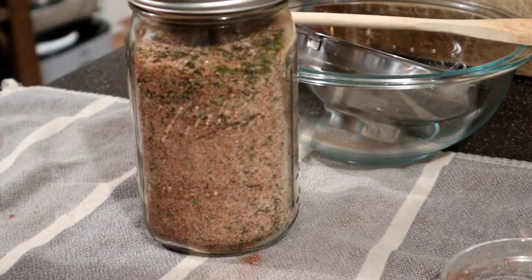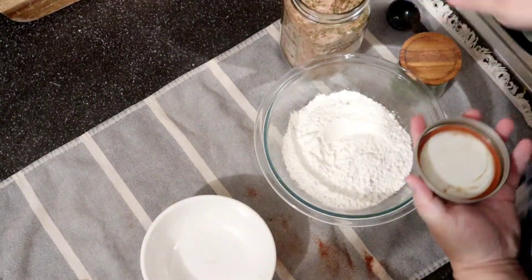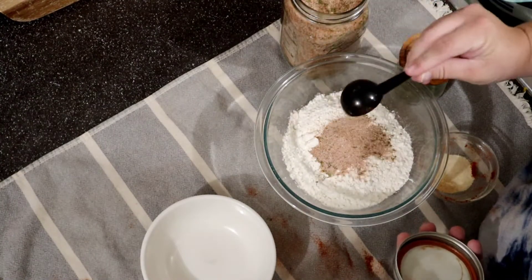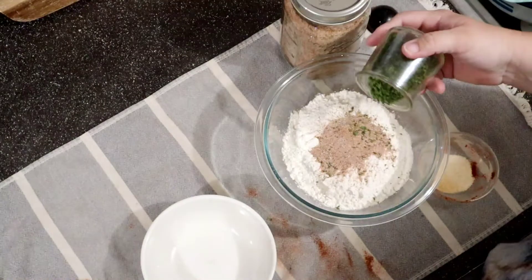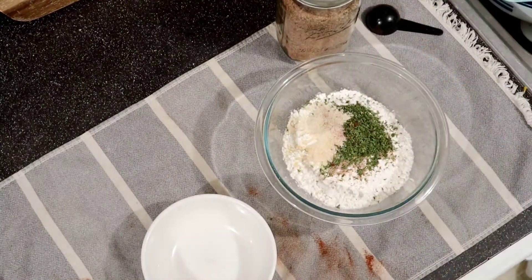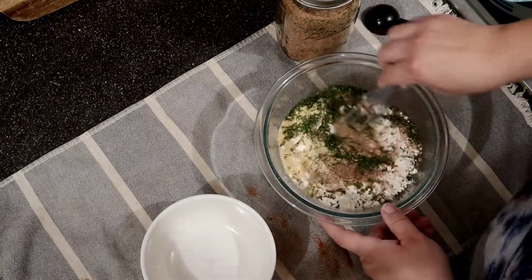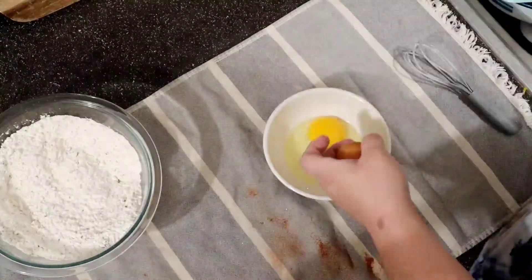Now let's get started on the cube steak. This process is super easy and not intimidating at all. I start with about two cups of flour and add some of that seasoning salt. I add a little extra parsley, garlic powder, and onion powder when doing cube steak, since the seasoning salt is already heavy in salt and I don't want too much salt in the breading.